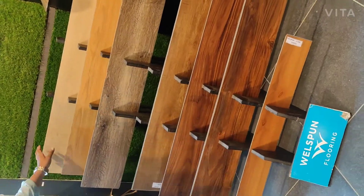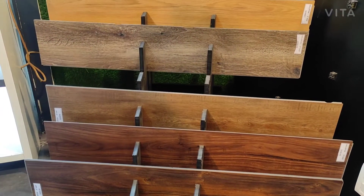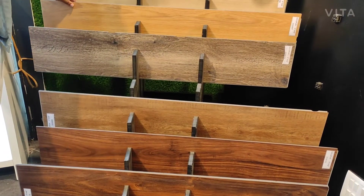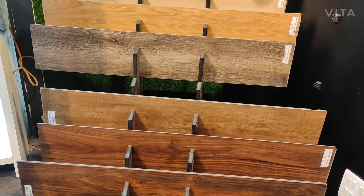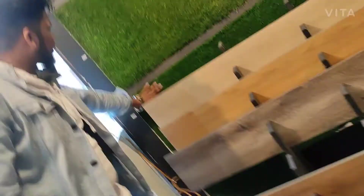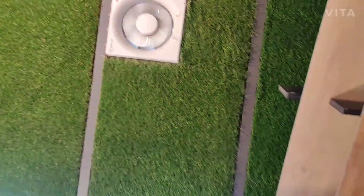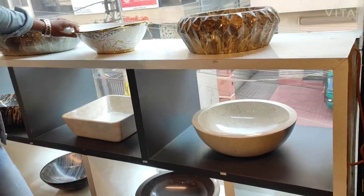This is PVC flooring. This spool is fully waterproof. Artificial grass. Marble basins.